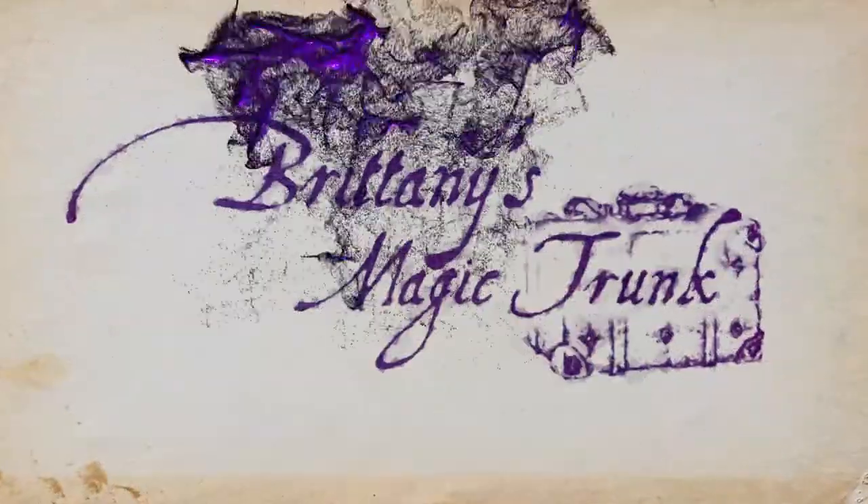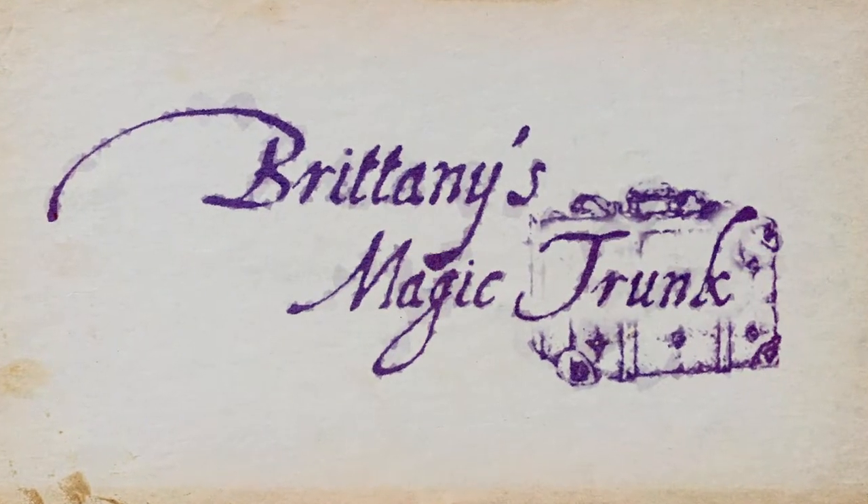Hey y'all, I'm Brittany and today we are unboxing the latest from the Wizarding Trunk. Welcome back to my channel. I'm back on camera with another unboxing and this time we are unboxing the Wizarding Trunk's Owlery, which is their bi-monthly subscription box.